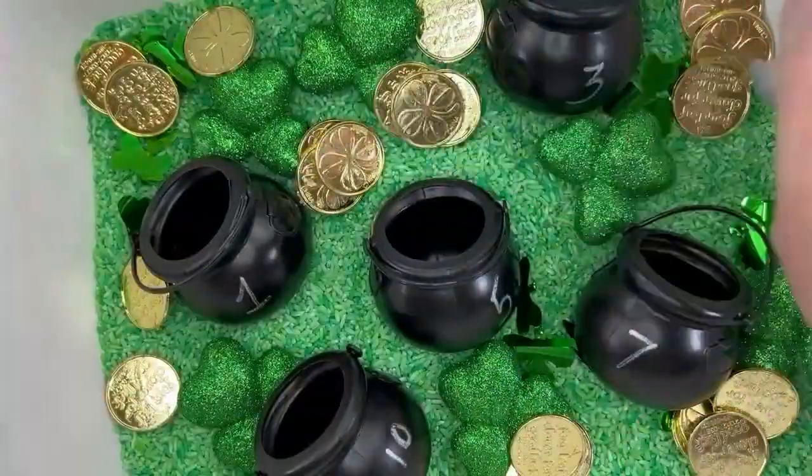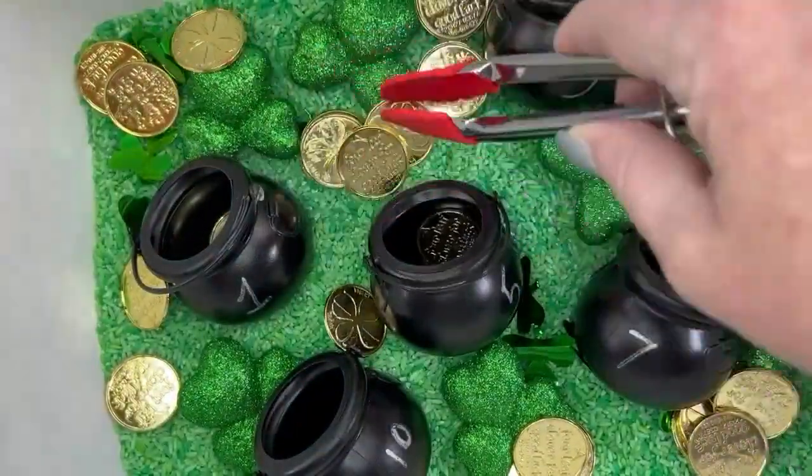Sprinkle in that leprechaun's gold. Now hand over the tongs and kids can use those tongs to put the correct number of coins in each pot.